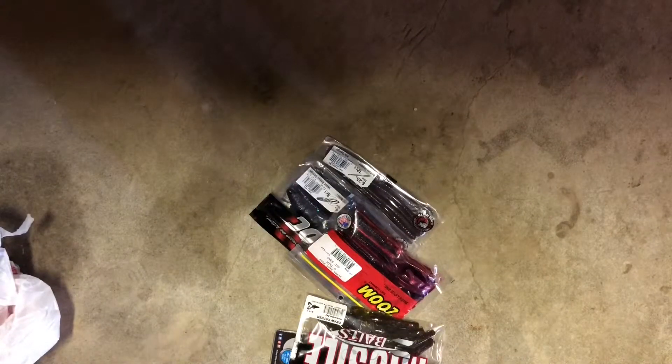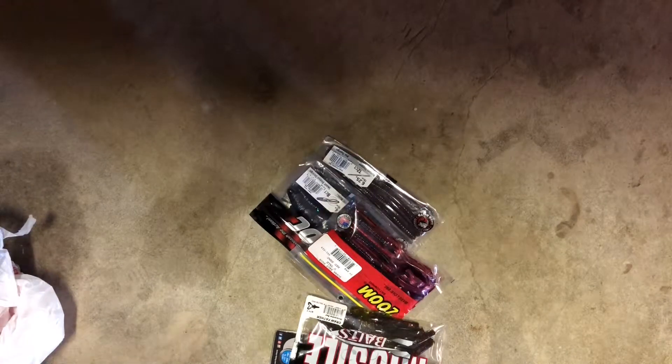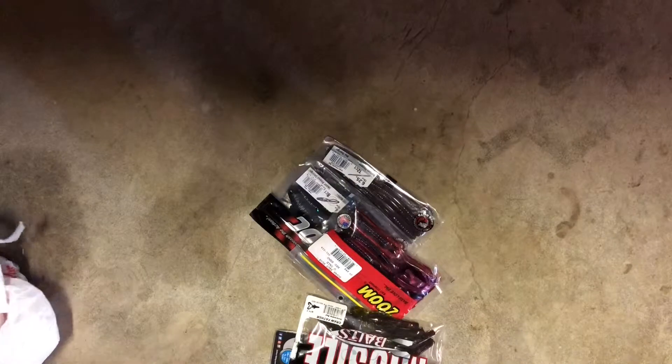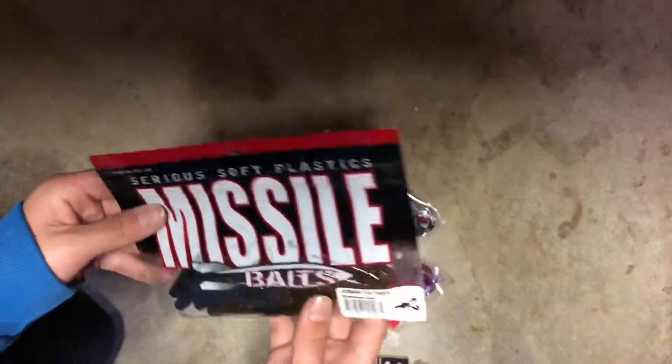Hey guys, welcome back to another video. Today we just got some baits and we're gonna do a little review slash unboxing of our new baits. First things first, we got these little Missile Baits here.